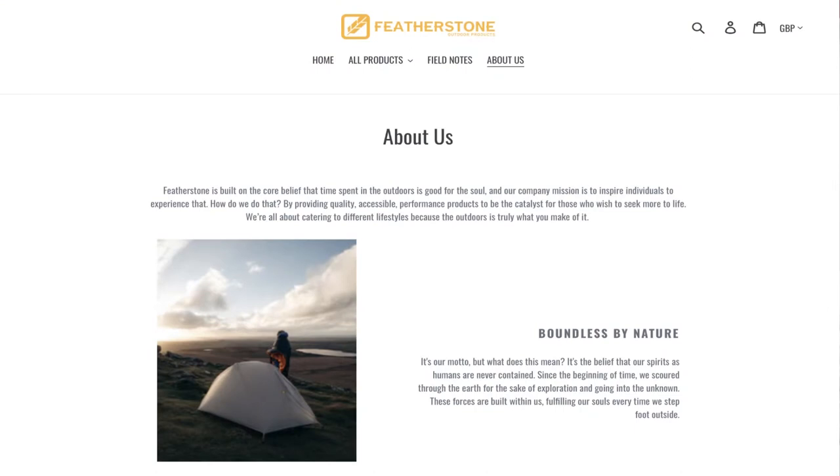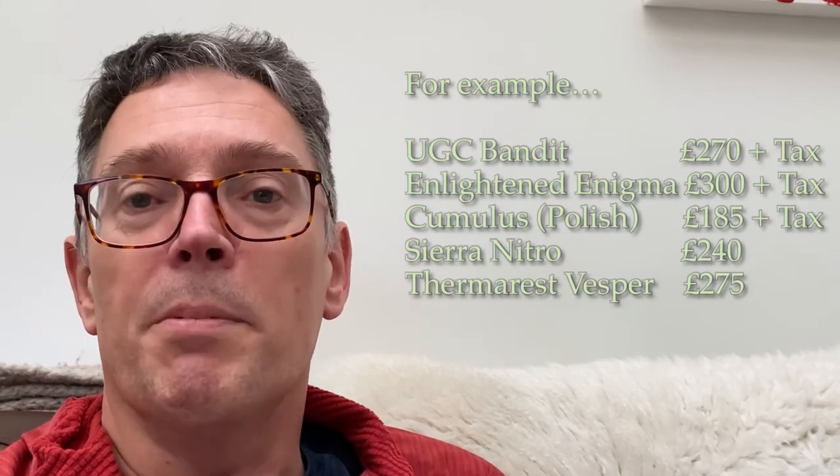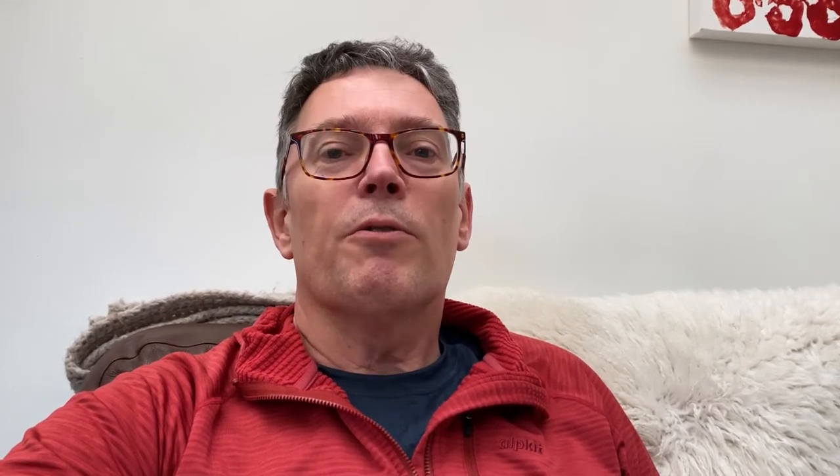I imported it from the United States and Featherstone put a $10 value on the customs declaration, so I didn't get any import duties. Including carriage from the United States, which only took six days from the moment I ordered it on a Sunday, it cost me £154 — vastly less than any of the other quilts or sleeping bags I was looking at in this temperature range. Featherstone are based on the west coast of America, I think it's in Philadelphia. The quilt flew across to the east coast of America then flew across to Stansted Airport within 48 hours of ordering, then took another four days to get from Stansted the 50 miles or so down to where I am in Kent.